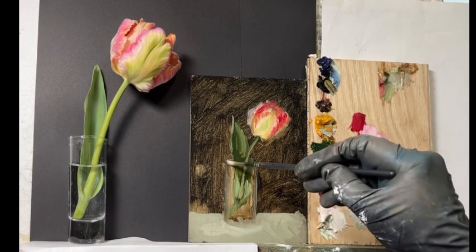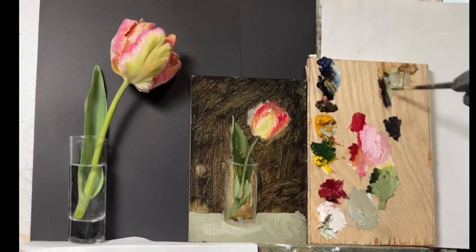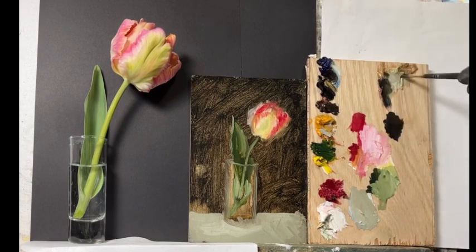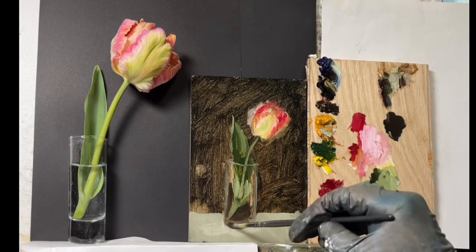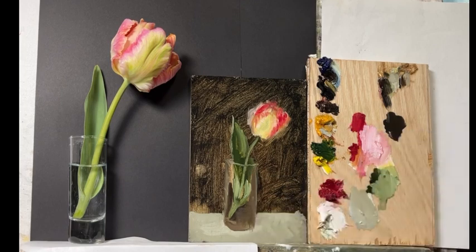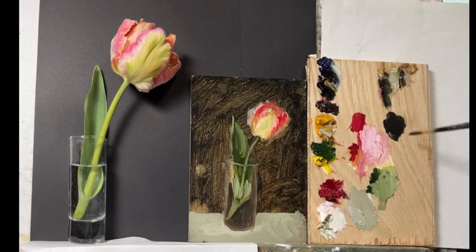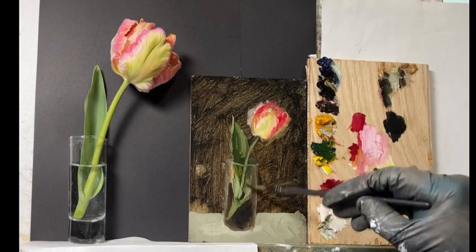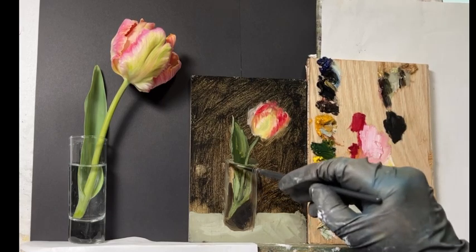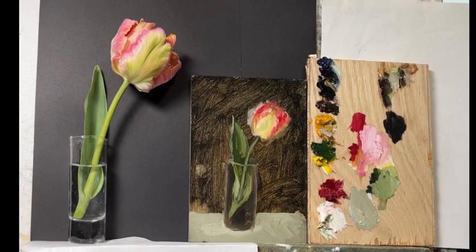I find it easier to add paint when it's tacky — it stays in place and doesn't move around as much with oil paint. It usually takes me about three days, meaning a painting takes about a week. I never paint just one at a time; I usually have two or three going at once. On the first day, I focus on finding the colors and establishing the composition.